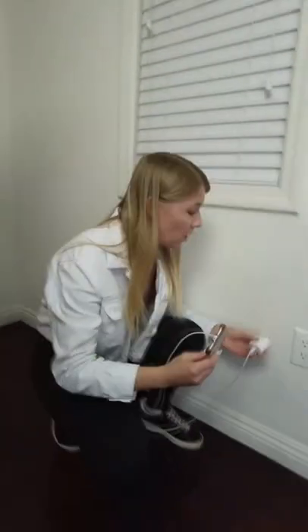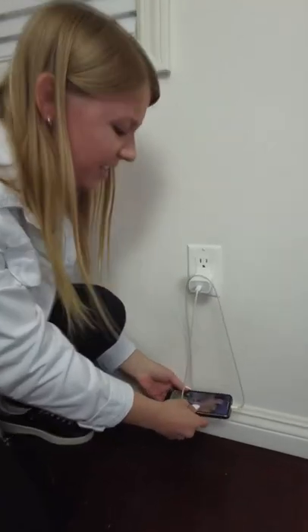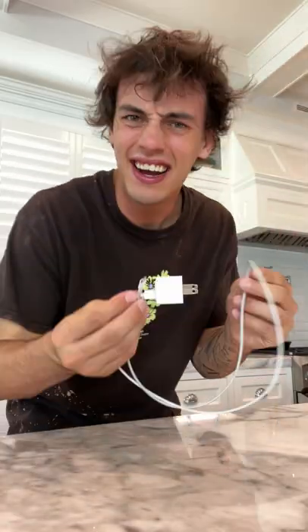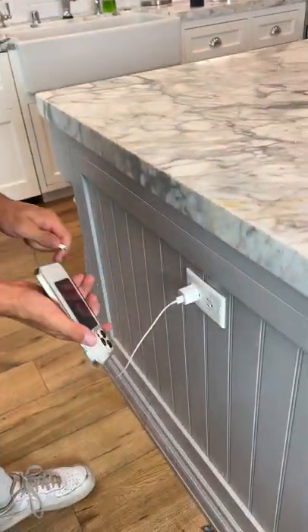Don't want your phone to touch the floor? No problem. Don't want your phone to touch the counter that you haven't cleaned for the last three weeks? No problem. Don't want your phone to touch anything? No problem. Does that actually work? Let's find out. Say you want to charge your phone and you don't want it to touch anything.